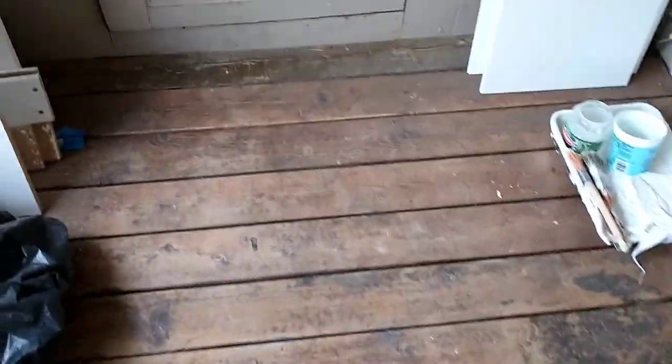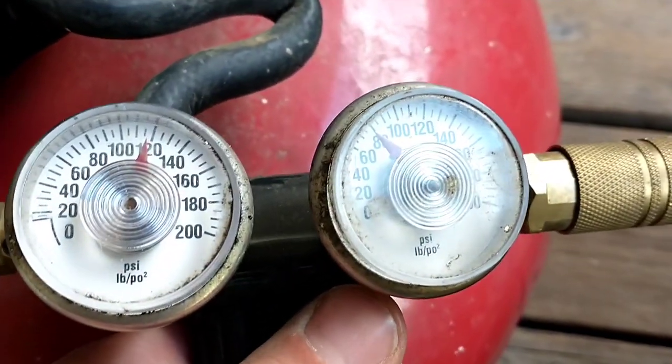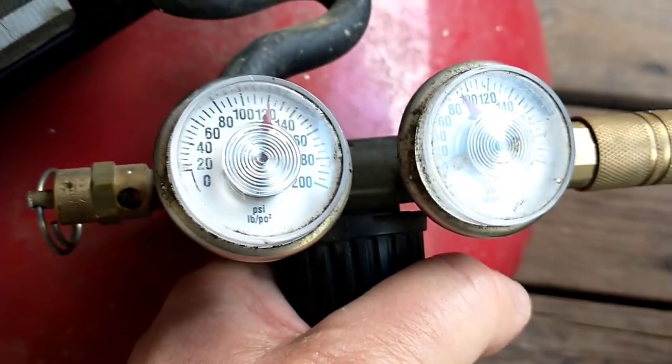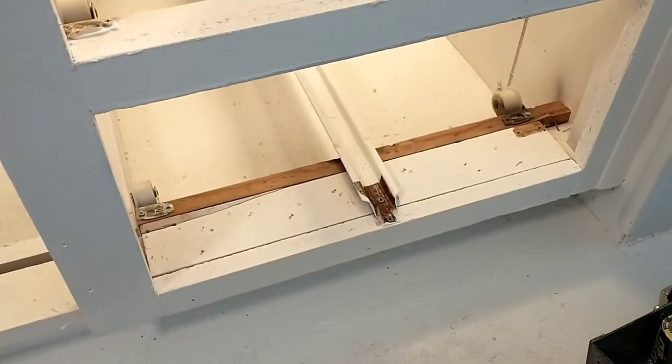Getting the nail gun going. I want about 90 psi. So there's that — tacked in place.